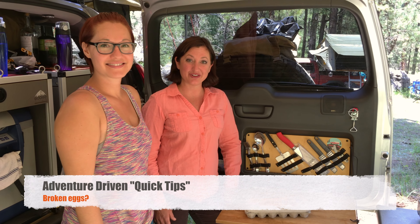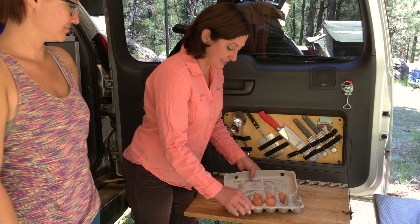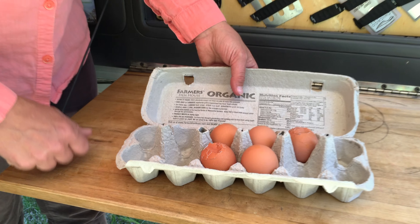Candy and Amy with Adventure Driven with another quick tip. Have you ever had your eggs look like this? Many people have. Well, how do you avoid this?